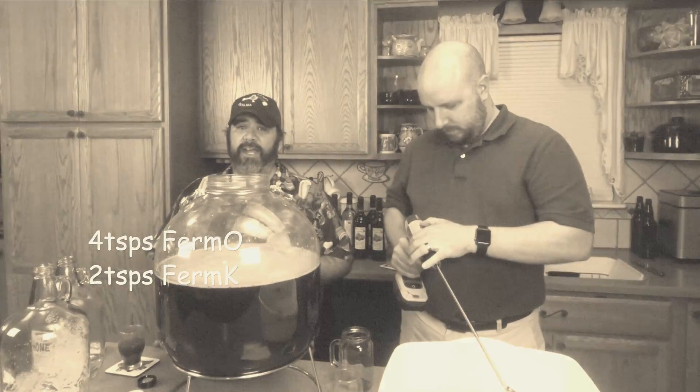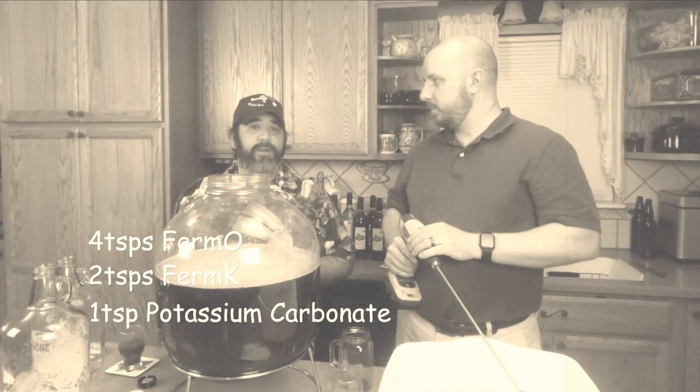What are all these? Fermaid O, Fermaid K? The nutrients. We're gonna use those to make the mead. We're going to add all of our nutrients just like our traditional mead: four teaspoons of Fermaid O, two teaspoons of Fermaid K, and one teaspoon of potassium carbonate.